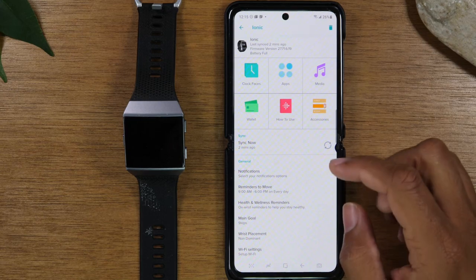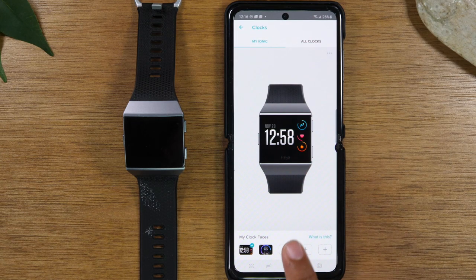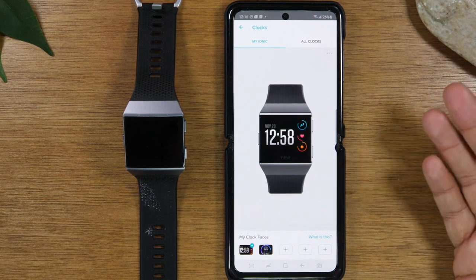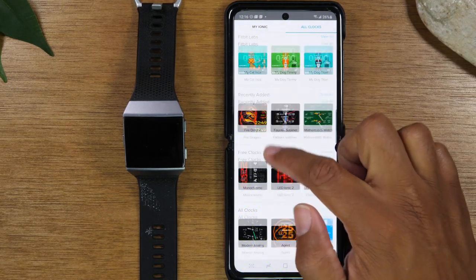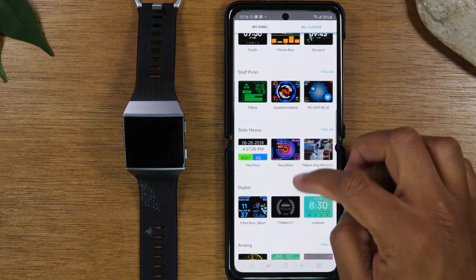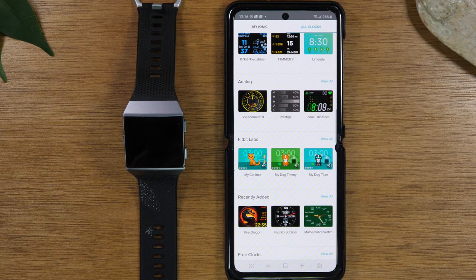Next, we're going to go over how to change the clock face — tap on 'clock faces.' Here you will see the main one you're currently using, which is the one that comes stock. Down below, you can save up to five faces to switch between. Tap on 'all clocks' and you'll find different categories. I always like to look at the ones labeled Fitbit Lab, Fitbit, or Staff Picks first. They recently added a free clock section so you can browse only free options.